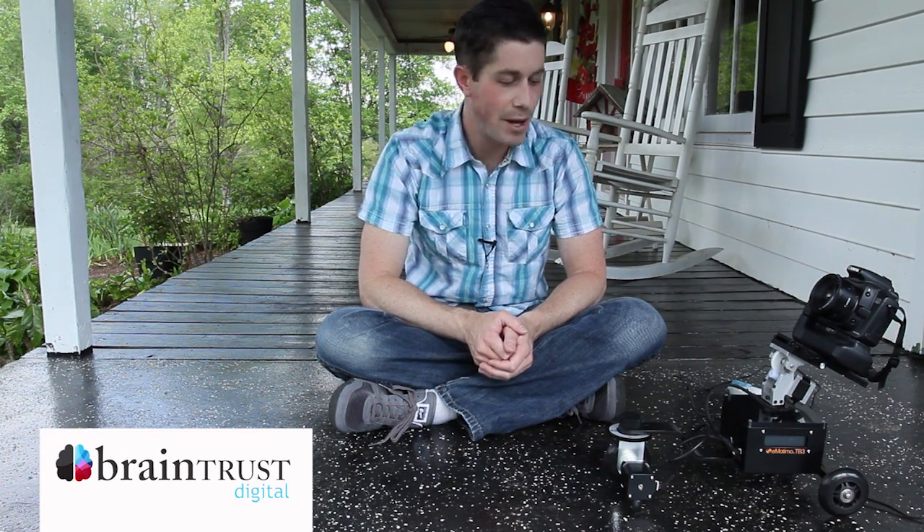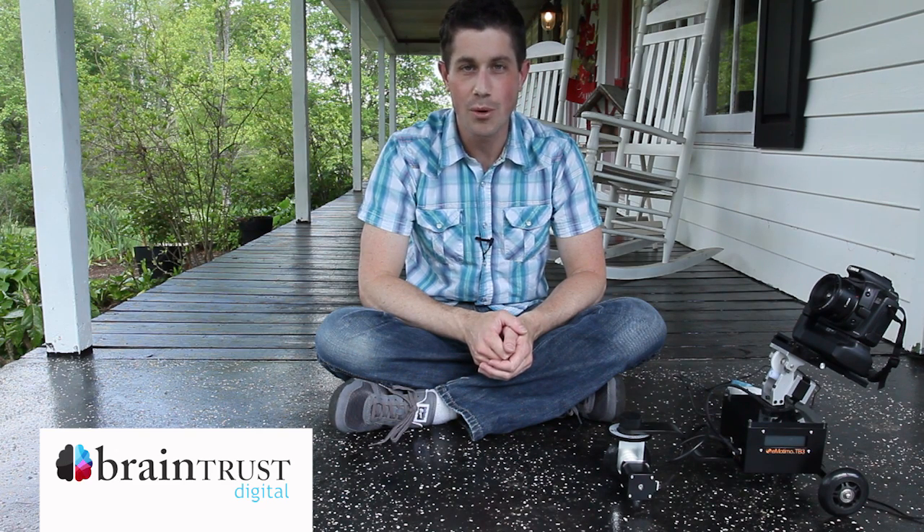Hi everyone, this is Paul with Braintrust Digital. I'm here today to tell you about a new product from a familiar company, eModemo.